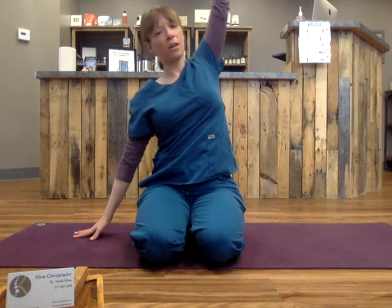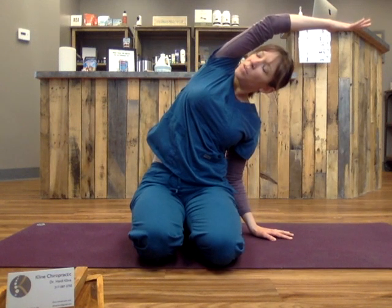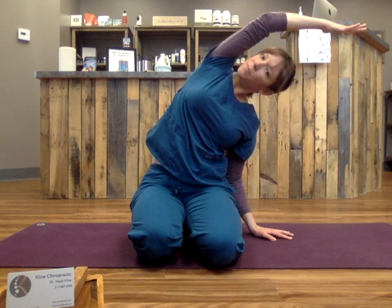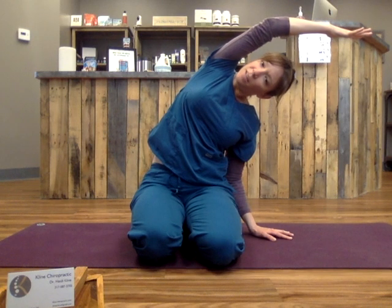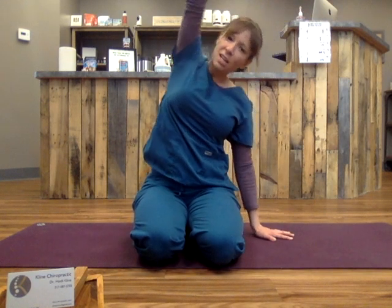Back to center. Arm goes down. Inhale, lift the other arm. Exhale, turn your ribs. Reach with your fingertips. Breathe into your ribcage on the right. Keep your spine in a nice arc. Don't drop your head down — keep it towards your arm. Keep your hand reaching, open the side body. Breathe. That expands the ribcage from the inside. And back to center on the inhale. Exhale, extra breath.